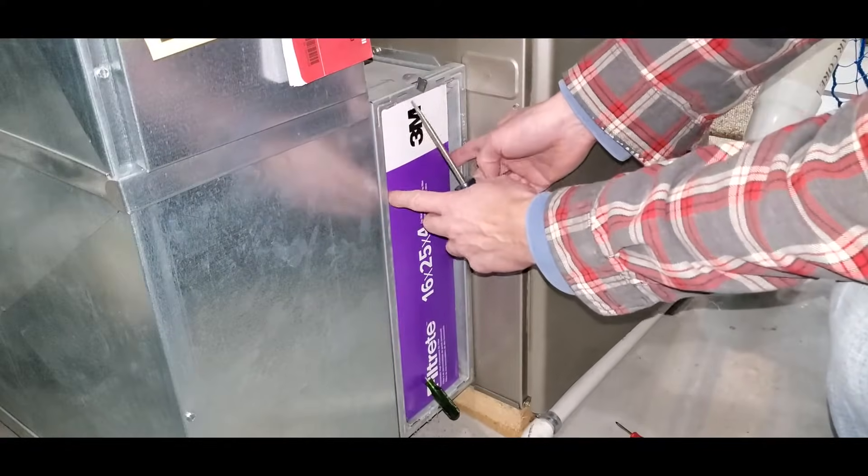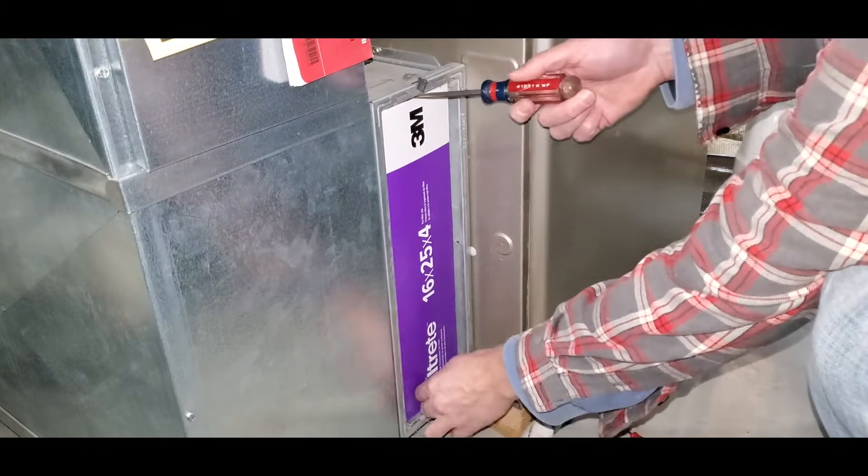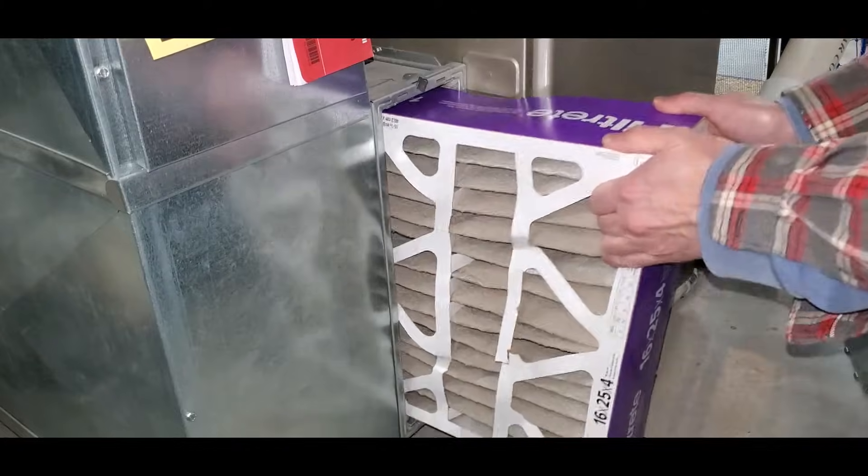Pull out the old filter. If yours is stuck like mine usually is, pry it out with a couple of screwdrivers. Sometimes it can be a little stubborn.